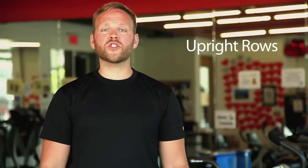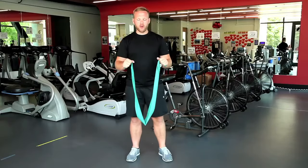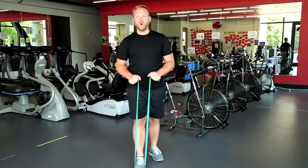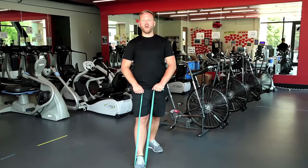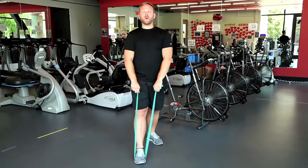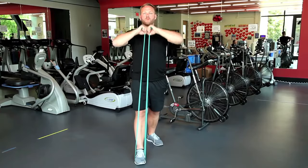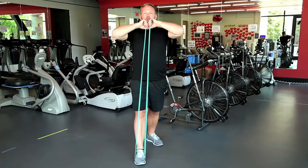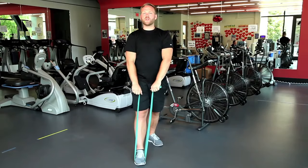Now we're going to transition into some upright rows. Start by gripping both ends of our exercise band. Step right in the middle and pin it to the floor with one foot, while taking a small step backward with the other. Then pull our wrists up towards our chin, keeping our elbows up. We want to do about 10 repetitions of this activity as well.